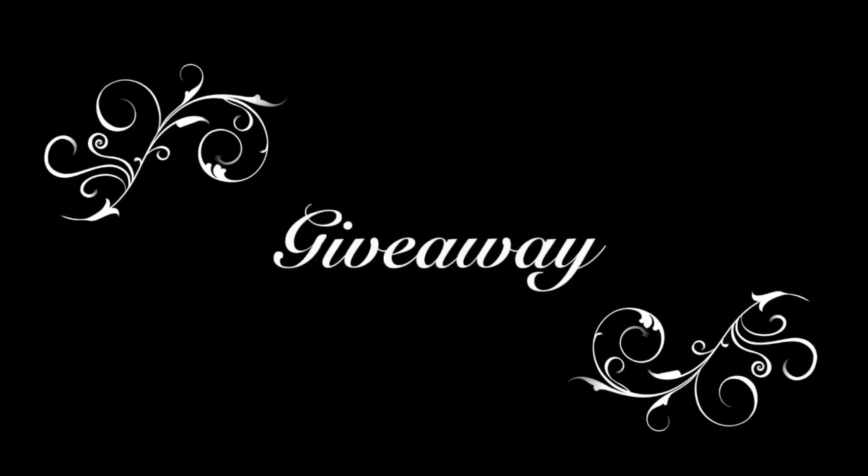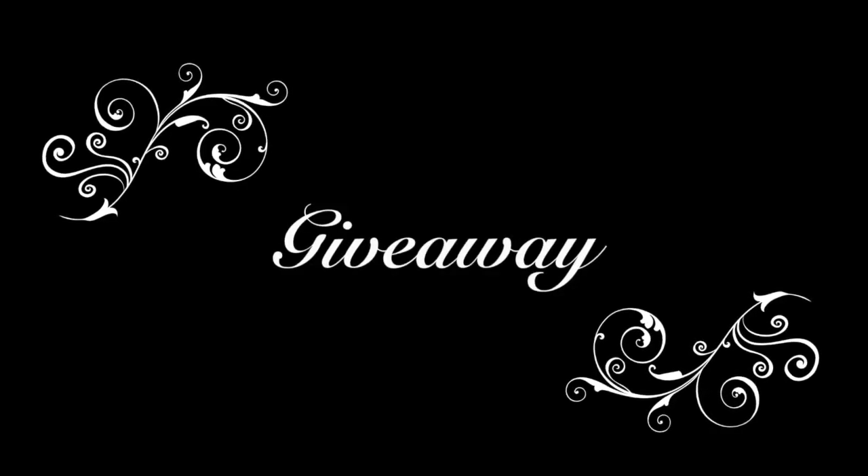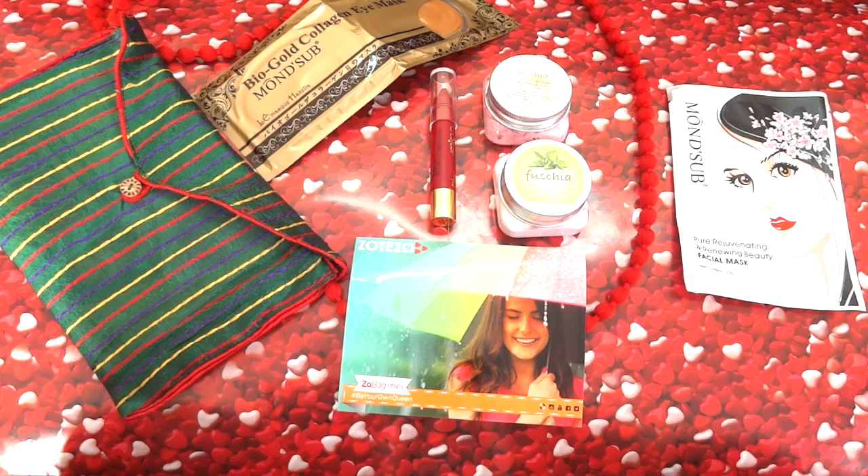Now coming to the giveaway part — there have been a few milestones achieved, small ones, so to celebrate them we are having a giveaway of this Zobag Mini. One of you will be getting an entire Zobag Mini worth 350 rupees from Zotezo, consisting of all these products worth 1000 rupees.